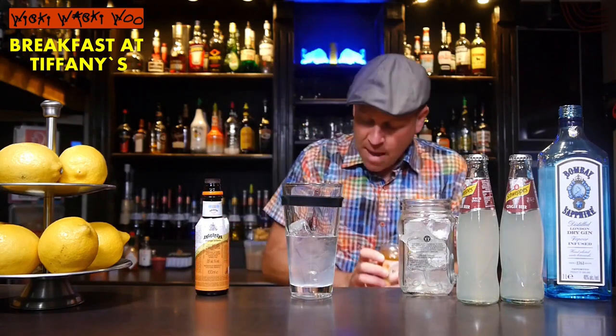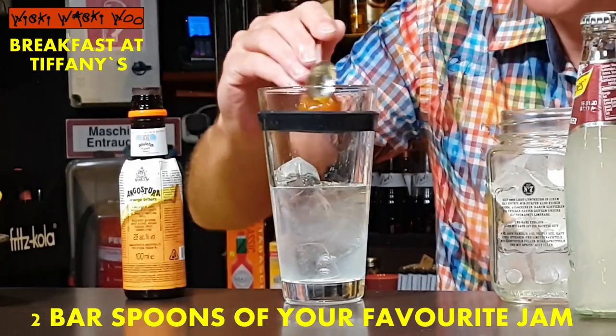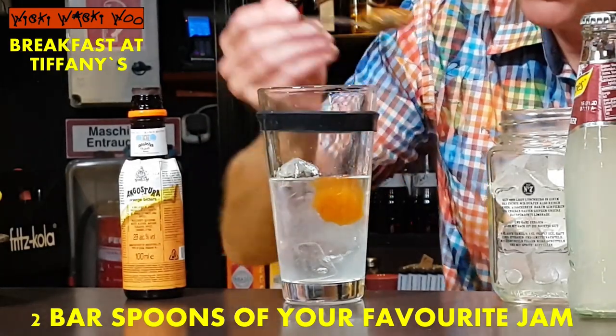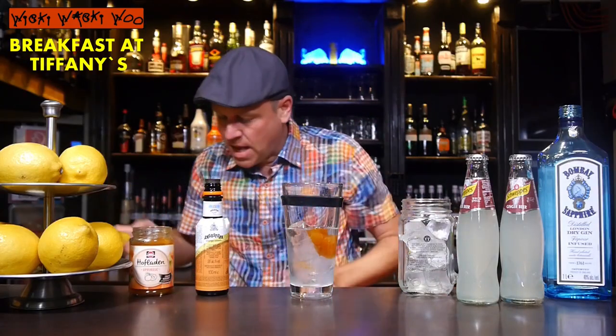And I need some jam. You can use your favorite jam, so you always have a different taste. I take apricot jam — you need two bar spoons of your favorite jam. Here are my two bar spoons of apricot jam.